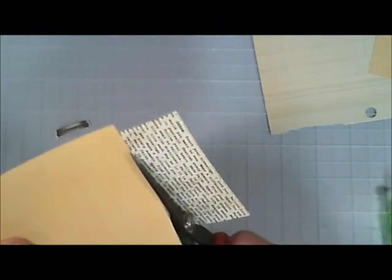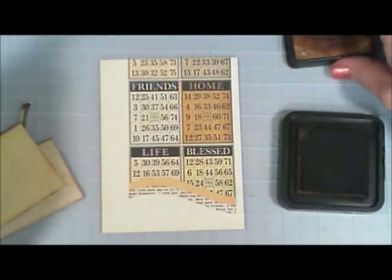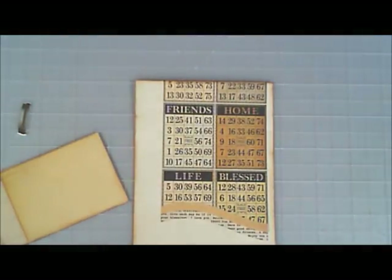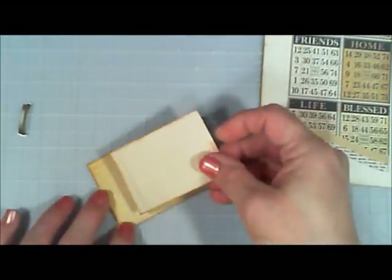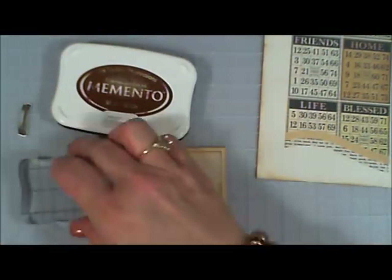I trimmed off the excess. Then I took two more pieces of pattern paper because it needed just a little more oomph. I used Vintage Photo Distress Ink around the edges of that ivory paper and the two pattern paper rectangles I cut out — I think that looks so much like coffee, I love that look. I'm securing the pattern paper below it, trimming off a little bit with scissors, and finishing off the edge with my blending tool.